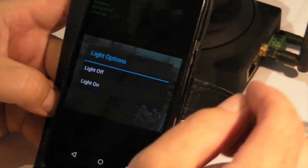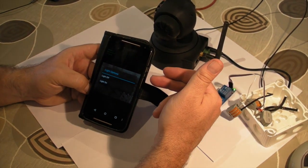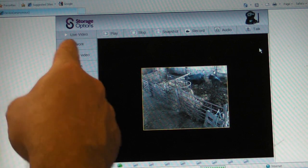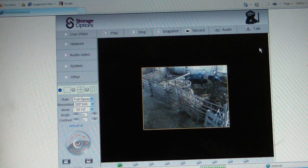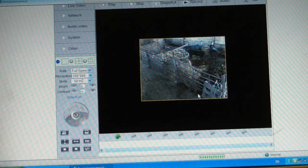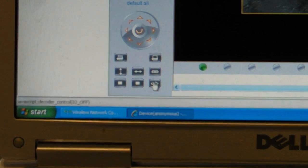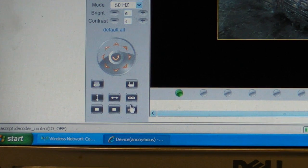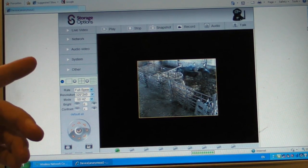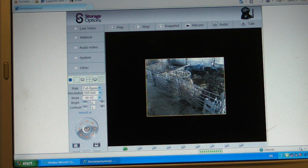I'll also show you on the PC using the software, which has the built-in web browser. This is the Storage Options one and I've logged into my camera. Now, in order to get this to click on and off, it's down here at the bottom — this symbol here. It says Java controller on, which is currently on, and you click that to put it off, and putting it off brings the light on. That's how you do it within the web browser. By the way, the best web browser to control this little camera is Internet Explorer — I think it's because of DirectX, it gives you far more options than Chrome or any other browser.